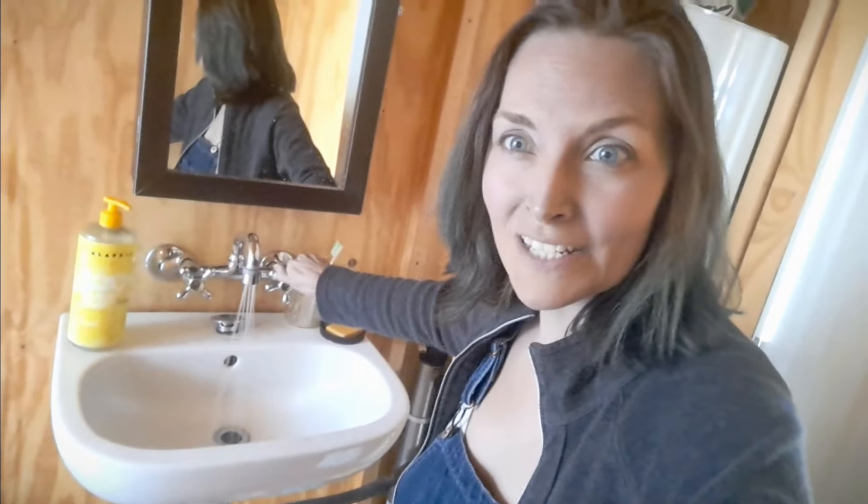If you hear noises in the background, it's because my family is literally packing up boxes today because we are leaving. We have this small bathroom sink. It does the job — nice little ceramic thing.